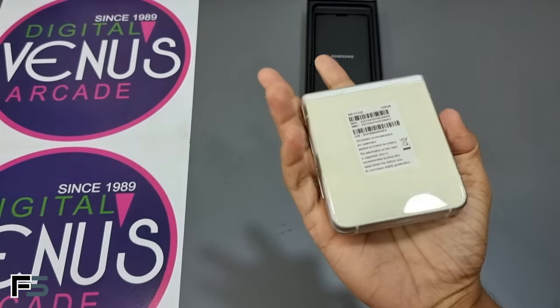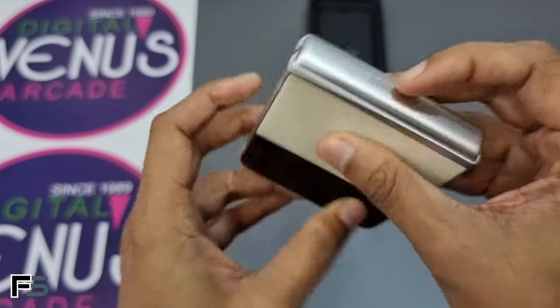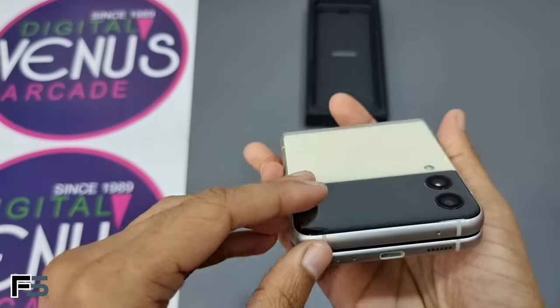In the folded state, the Samsung Galaxy Z Flip 3 is very handy compared to the Z Fold 3 — it has the dimensions of a normal smartphone. The hinge has also been improved so it is easier to flip the phone.